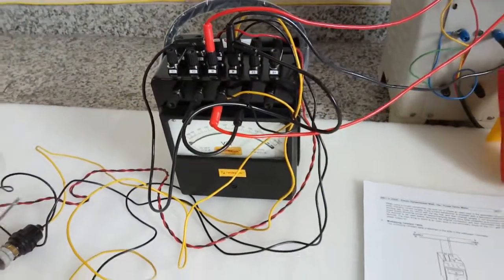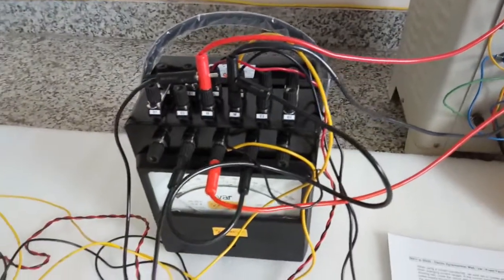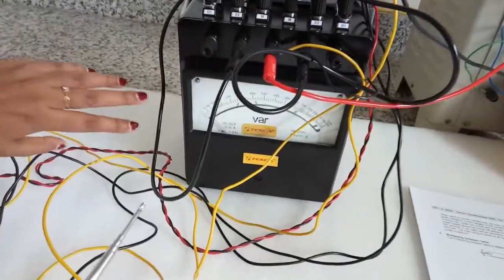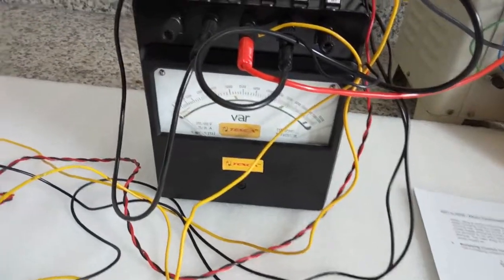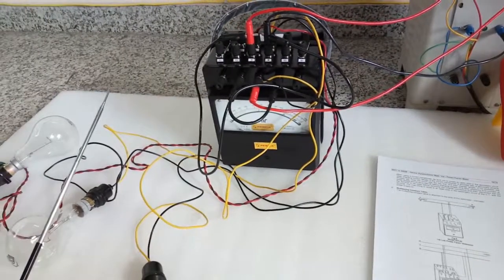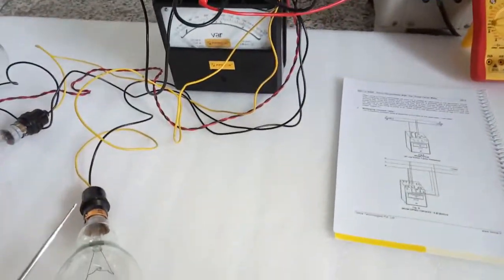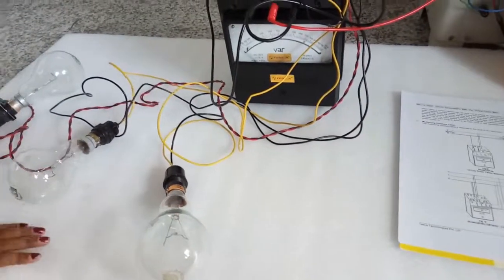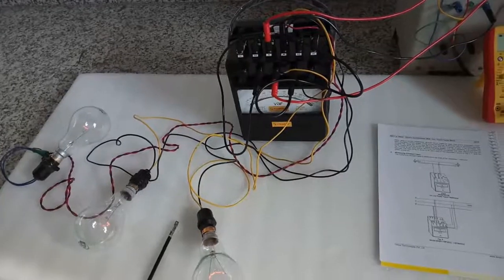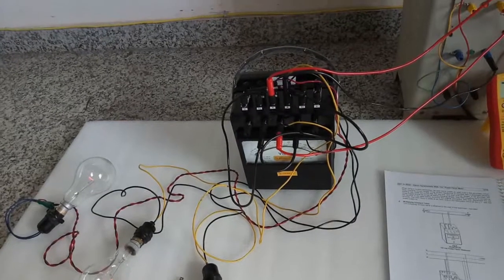Connect like this to the power supply and the load, then turn on the load and you can see the deflection in the VAR meter. To see the deflection, you need to connect a load whose power factor must be zero; otherwise there will be no deflection. Since we have used a bulb here, there will be no deflection. Please connect a load whose power factor is zero.